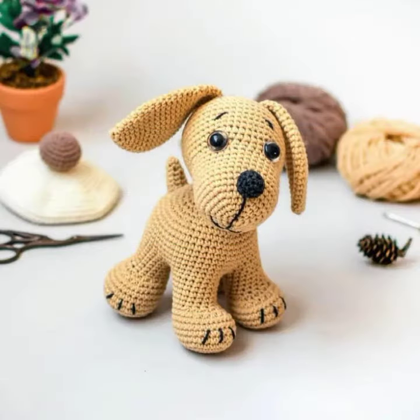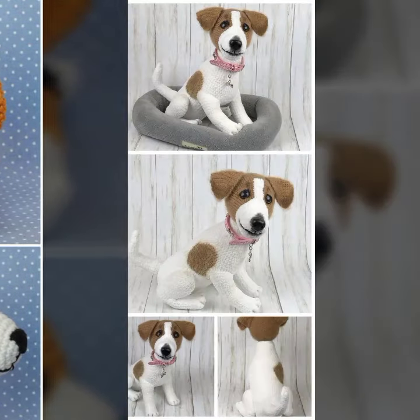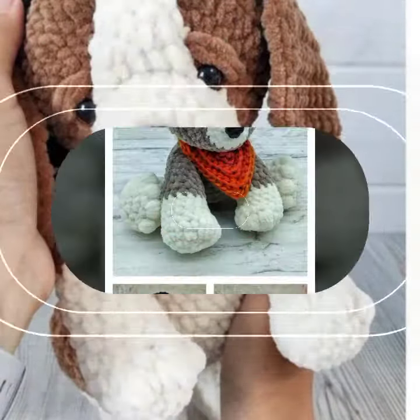We are looking forward to this nice crochet dog design — very nice, different, and petite.